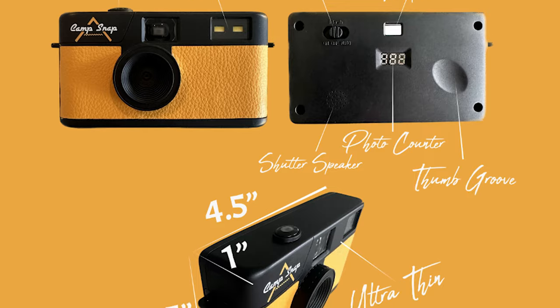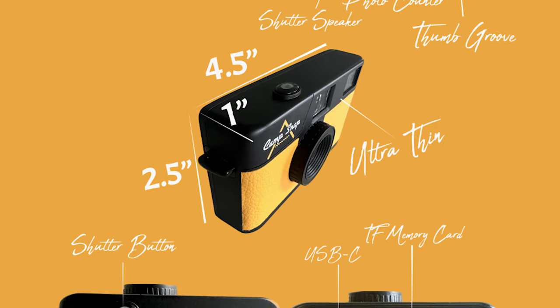A couple of weeks ago, as I was mindlessly scrolling through Instagram — as you do when you're trying to avoid responsibilities — I came across an ad for a screen-free digital camera that looked a lot like a disposable film camera. So I had some questions.